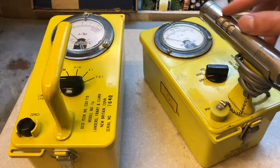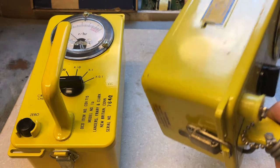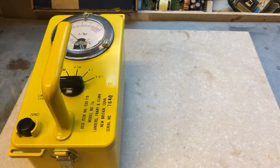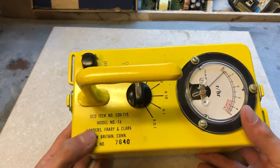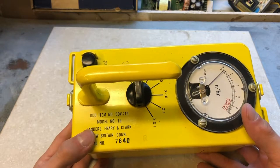The Geiger-Müller tube is located in the probe up here, and it uses a Geiger-Müller tube instead of an ion chamber. The Geiger-Müller tube makes a distinct clicking noise when radiation hits it. The CDV-715 does not make a clicking noise, and it has no way of producing one, because there's no speaker nor a headphone jack.